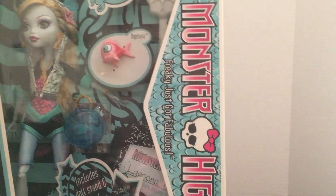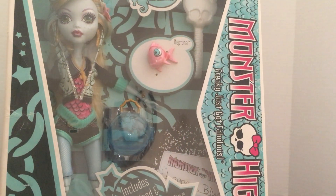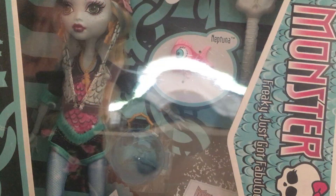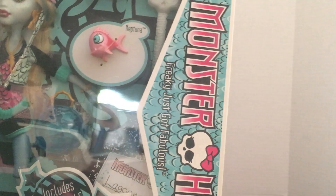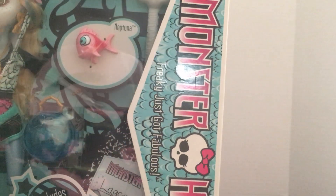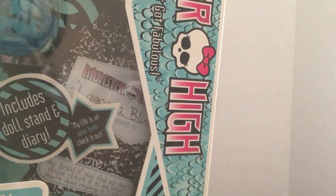Her skin is kind of a grayish blue turquoise color. Her outfit is really cute — she's got on a little scaly jacket. Each one of these came with a pet; her pet is a fish named Neptuna, it's a little tuna fish. She also comes with a stand and a diary, which you can see in there.